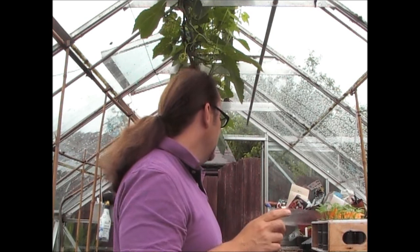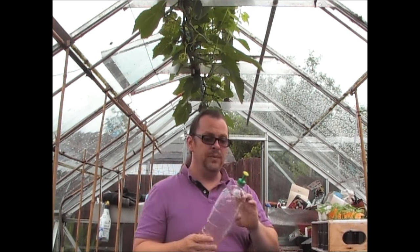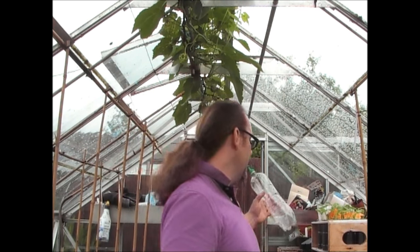If you find they're a little bit too wet, use bottle sprayers. If you use a watering can, the amount of water that comes out of a rose is quite a lot, whereas with a bottle sprayer you can control it a lot better and just basically moisten the surface, which is all you need right now.